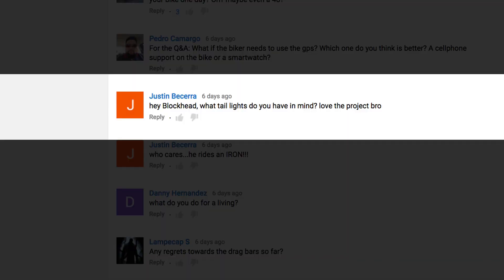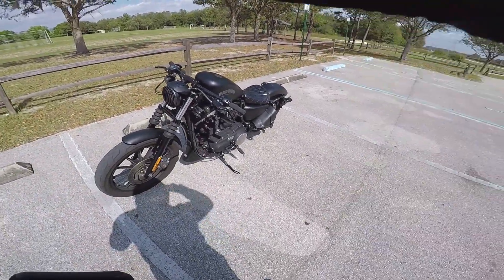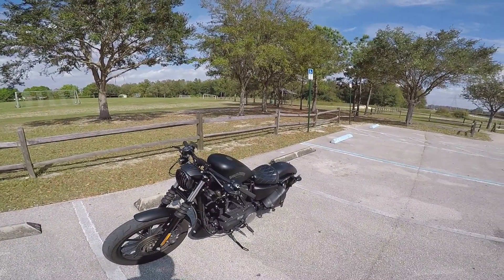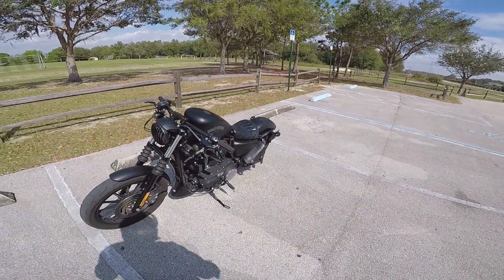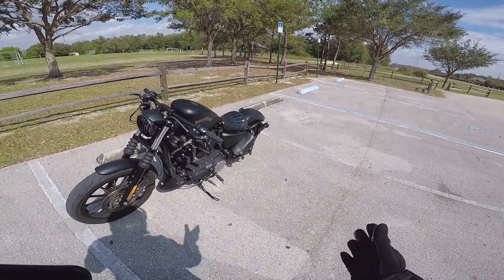Justin Becerra asks: hey Blackhead, what taillights do you have in mind? Love the project. I actually bought a pair of Arlen Ness taillights — I just have to get around to installing them. Here's a screenshot of them. They look nice. They're nice and small, they don't stick out of the rear. They kind of add a nice clean line to the bike, make it more minimal. Tucked in.